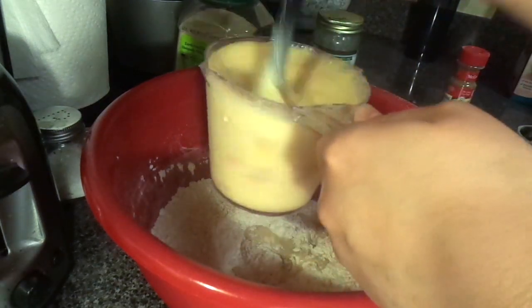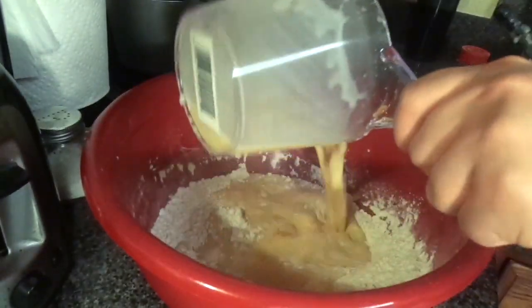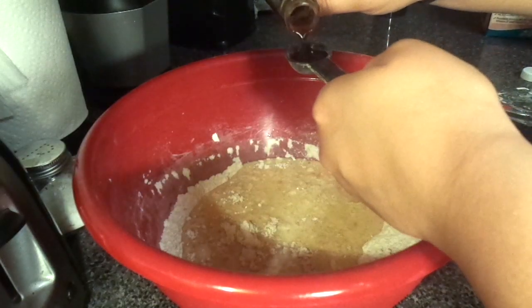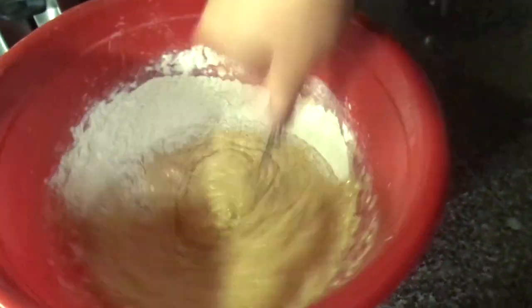For the wet ingredients I have one and a half cups of milk, one cup of pumpkin puree, two eggs, two tablespoons of oil, and also a teaspoon of vanilla extract.